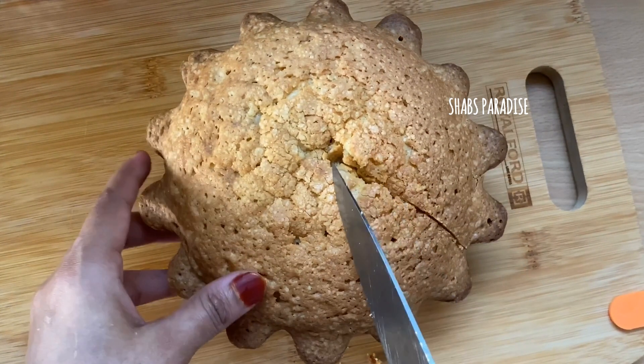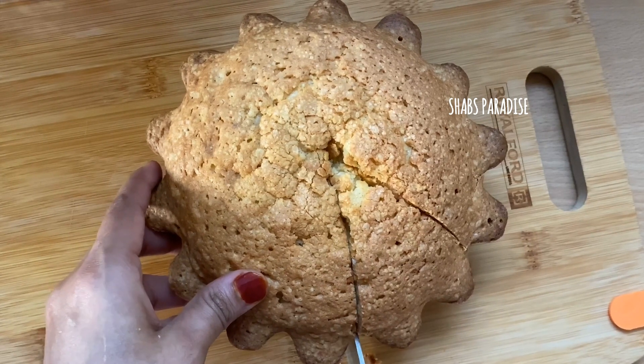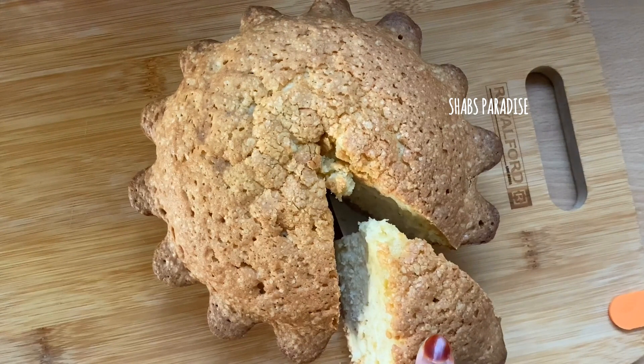When we cut it, the texture will be very soft. When we cut it, it will be soft.